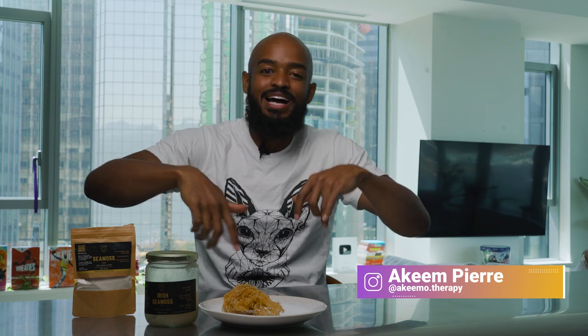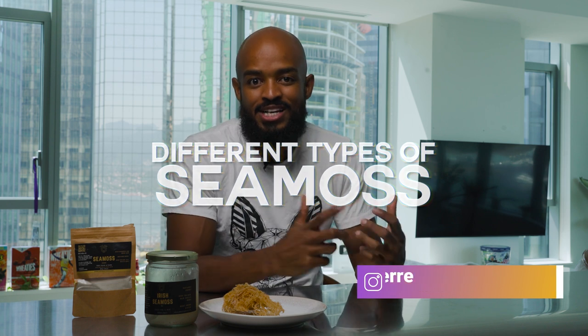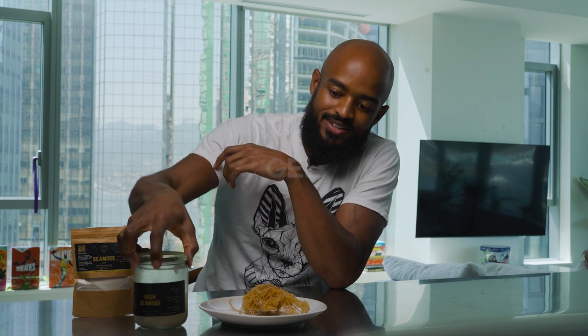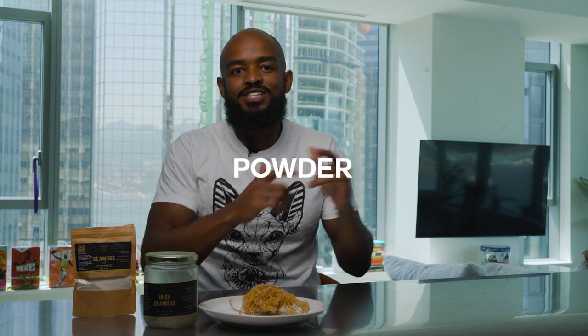Rasta fero blessings and welcome back to my channel. My name is Akeem. Today we're going to go over the different types of sea moss you can utilize and the different forms of it. We got the raw sea moss, the gel — which is the raw sea moss soaked and blended — and then we got the sea moss powder. I'm going to go through the different uses, benefits, and the different ways I would use the gel over the raw or the gel over the powder.